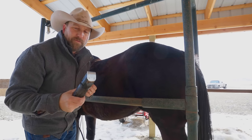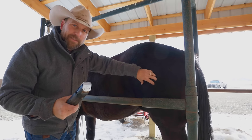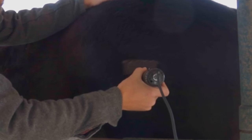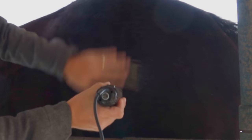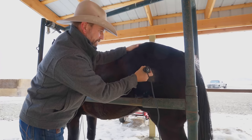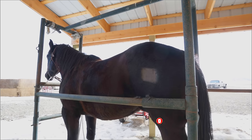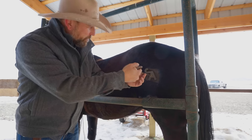The very first step to freeze branding is to shave the area where we're going to put the brand. Since it's wintertime, I want to shave as little as possible — just a little patch so I can fit the brand there. But you want it all the way down to the skin. I'm standing way up here so I don't get kicked. I'm going to go down like this and put that right where I want the brand. Since it's my only one today, I'm going to make sure it fits — yep, fits right in there.